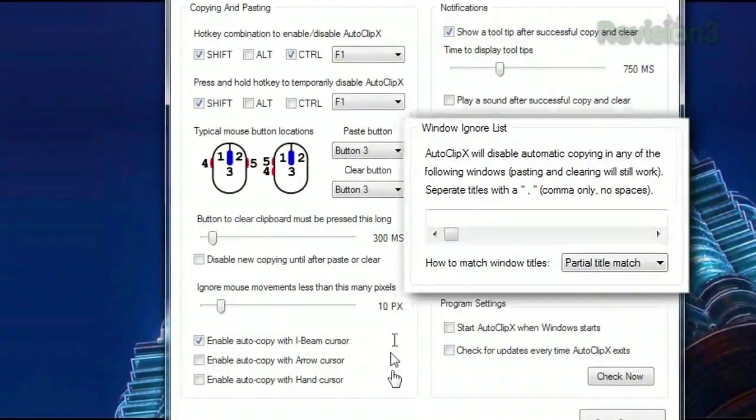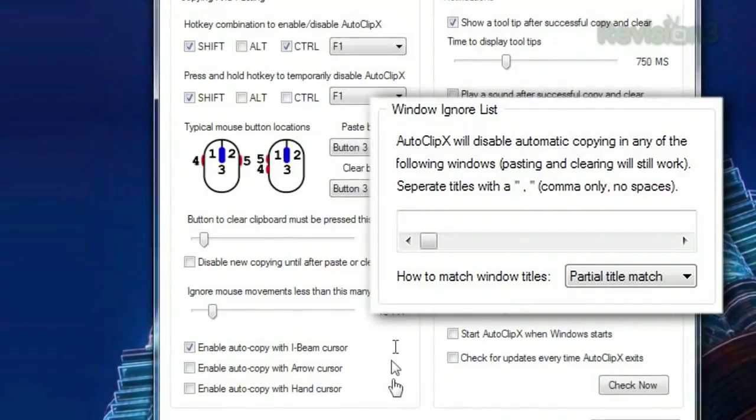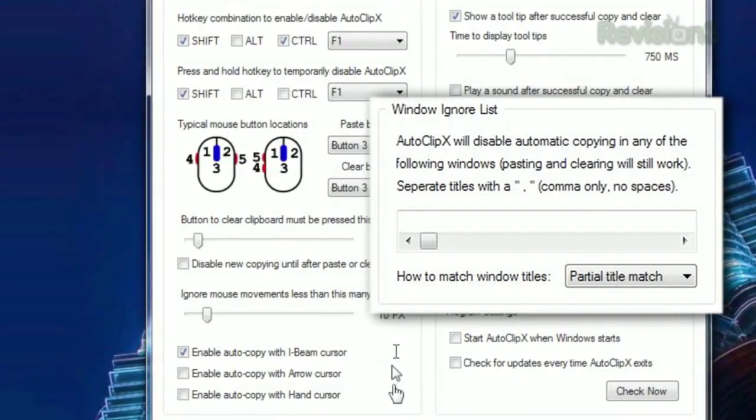It also provides a window ignore list in case you'd like to disable Autoclip X within certain windows, and more.